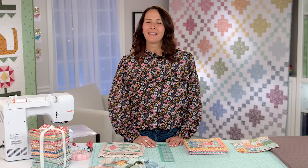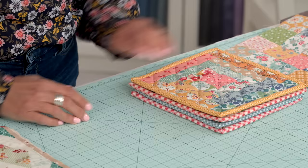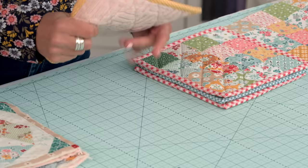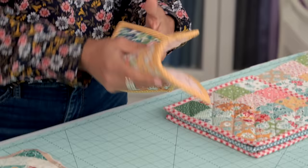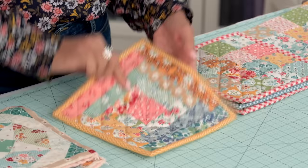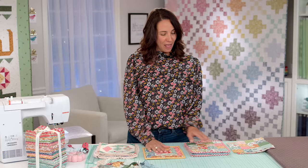Hey everyone, I'm Amanda Niederhauser, aka Jedi Craft Girl. I'm a fabric designer with Riley Blake Designs, and I'm excited to be here showing you one of my favorite projects: quilted potholders. You might not be super excited about potholders because it's just something you keep in your drawer, but once you see the potholders I make, you're going to want to make some too. My quilted potholders have a pieced top, and on the back I've used a hundred percent cotton bath towel with batting inside, giving you a really pliable yet thick feel — way cuter than the boring terrycloth ones you buy at the store.